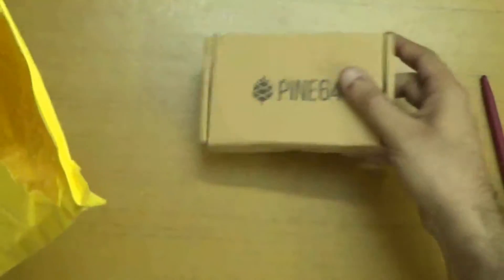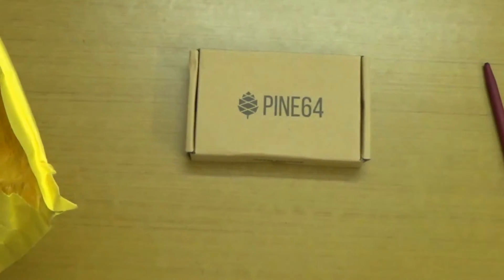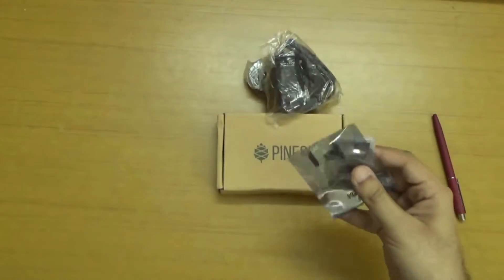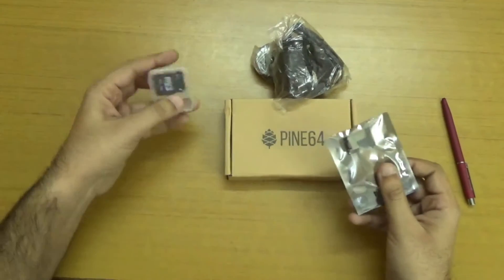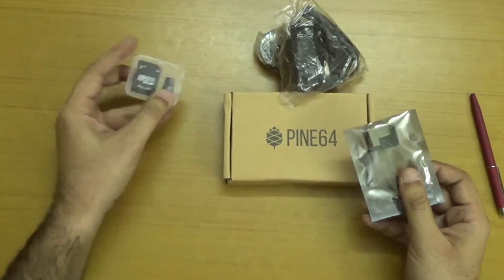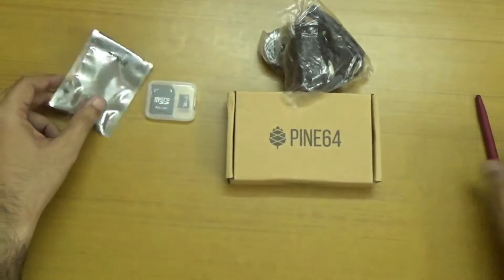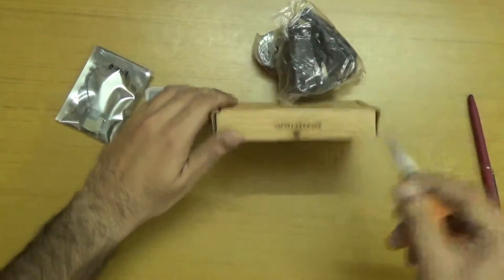From the package, I can see we have the development board, that is Pine A64. Here we have the power adapter. And here we have two more things: one SD card adapter and one SD card. And here we have the Wi-Fi Bluetooth module. So let's unbox this development board.